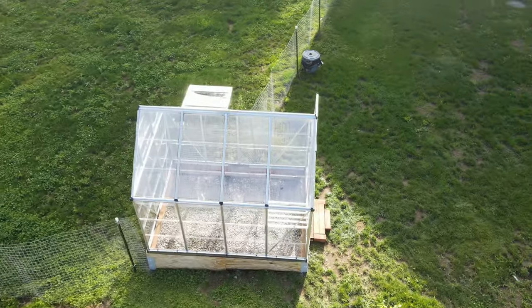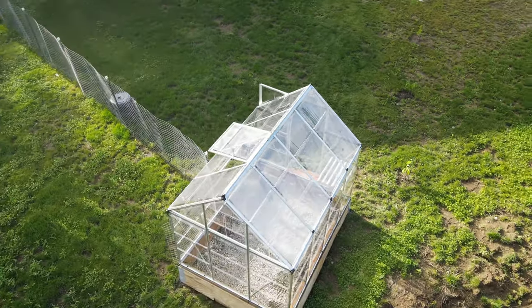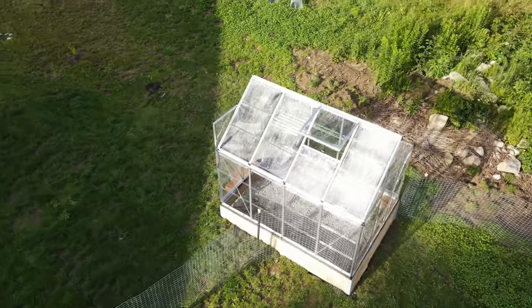Other features include built-in gutters and a galvanized steel base frame that adds structural stability. On the Palram website, 92% of reviewers gave this greenhouse a 4 or 5-star rating, and on the Costco website the average customer rating was 4.3 stars.